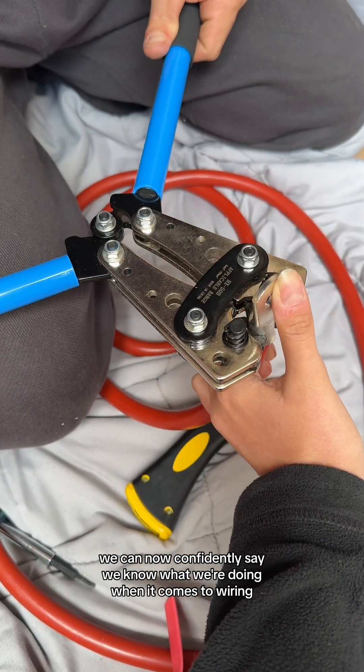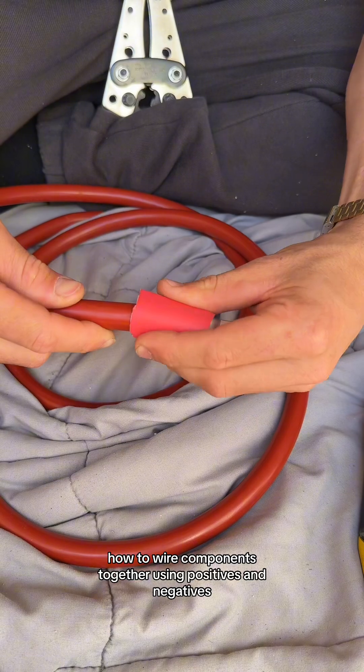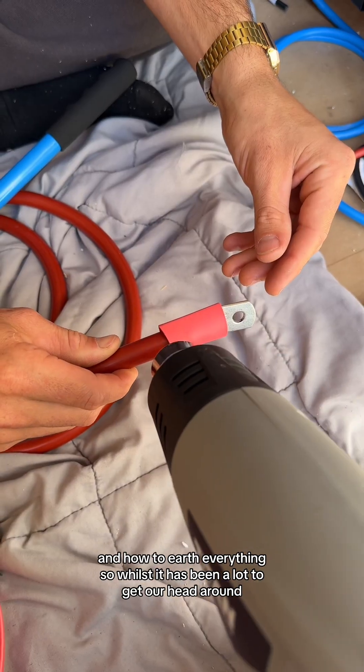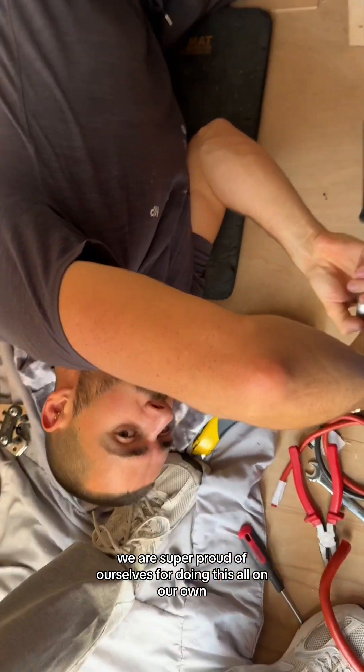We can now confidently say we know what we're doing when it comes to wiring — how to cut, strip, heat shrink and crimp cables, how to wire components together using positive and negative, and how to earth everything. So whilst it has been a lot to get our head around, we are super proud of ourselves for doing this all on our own.